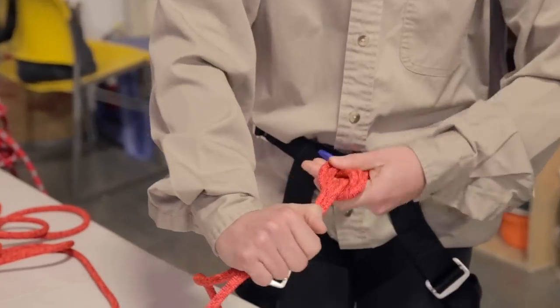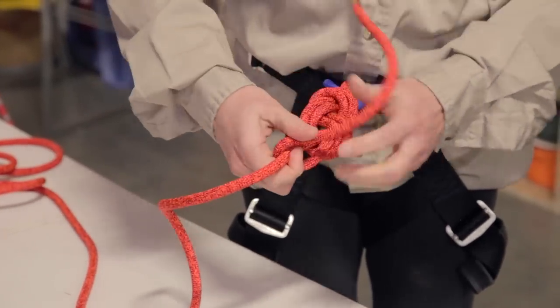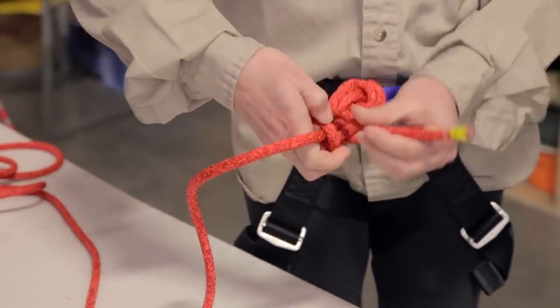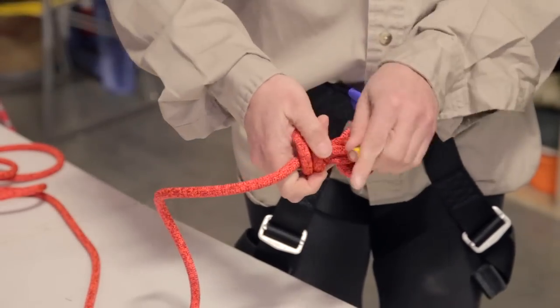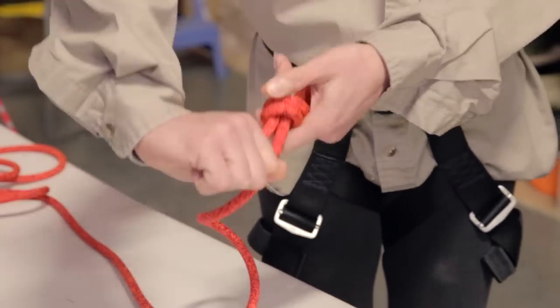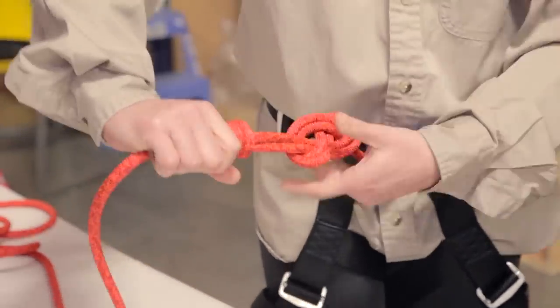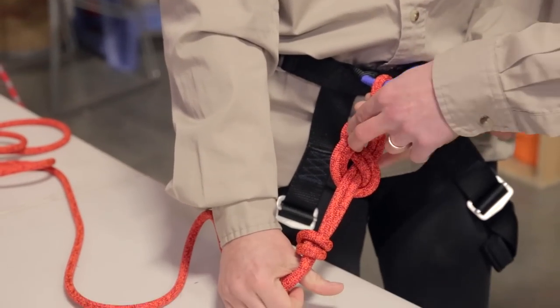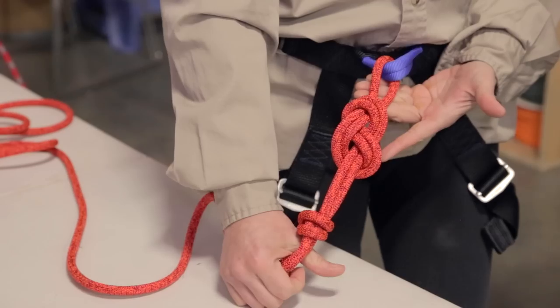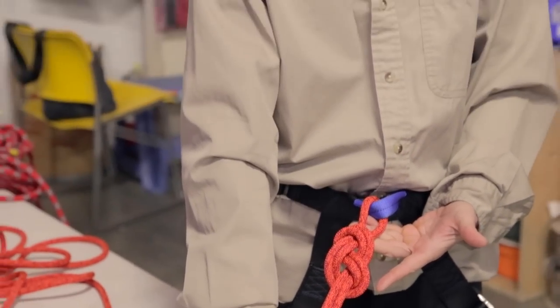She's got it all nicely tied up — a complete figure eight, completely re-threaded. Now she's going to tie off a stopper knot at the top. This is a safety measure so that the knot doesn't try to untie itself. The way we double-check this is very simply: we count the two-two-two-two-two — five doubles of rope — and we know we've got our figure eight re-threaded.